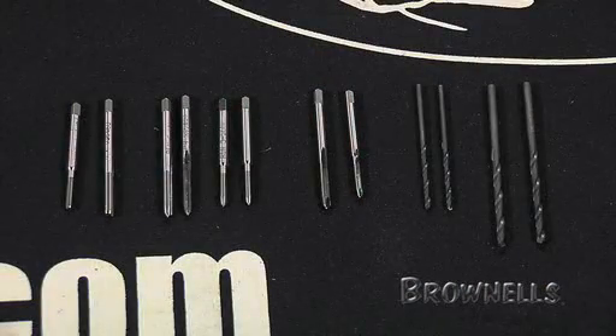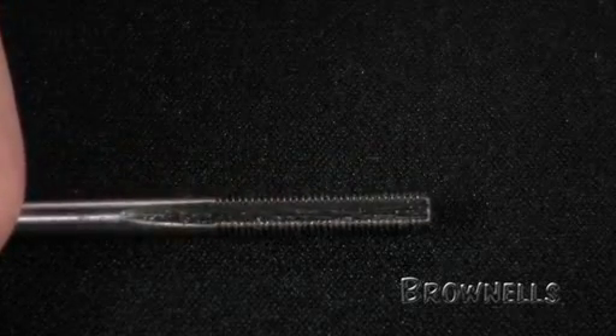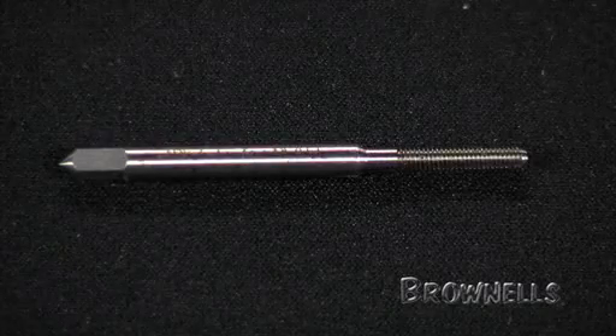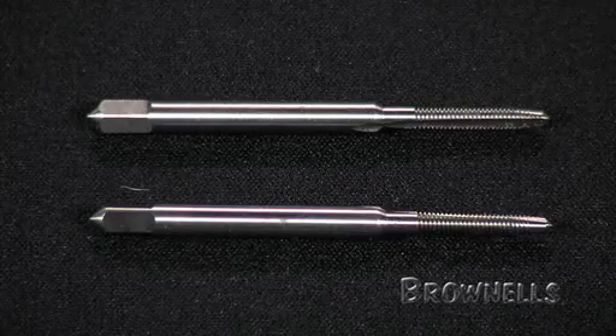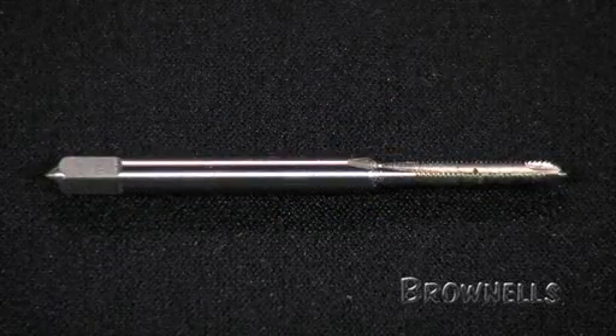The premium kit includes eight high speed steel two-flute style taps, considered to be of the highest quality. The two-flute taps easily handle large chips, which is a real help when tapping soft steels by hand. There are two bottom taps in 6-48 and 3-56, four plug taps — two in 6-48 and two in 3-56 — and two spiral point taps in 6-48 and 3-56, with a left-handed helix at the tip for easy chip removal and faster tapping of through holes.